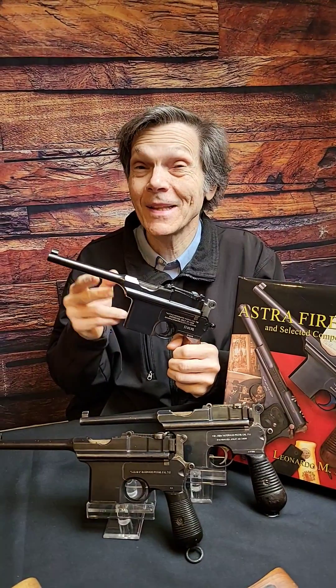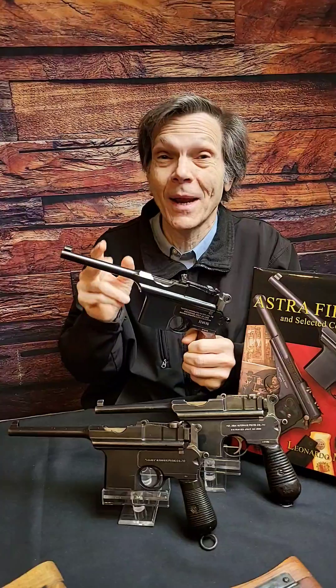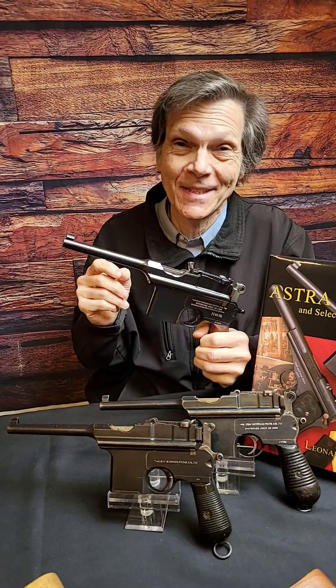The Astro 900 Broom Handle is not a copy of the Mauser. It's a distinctly different pistol made from 1927 to 1949. Let's take a look at its disassembly.